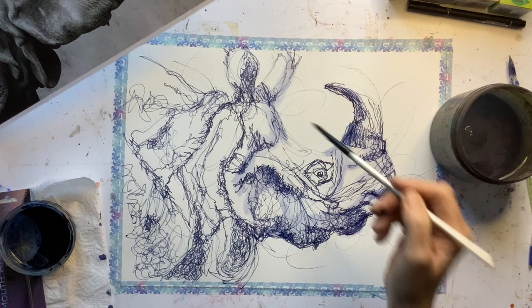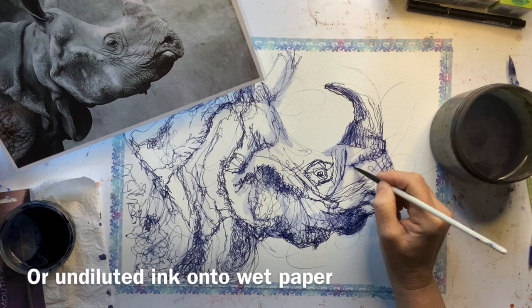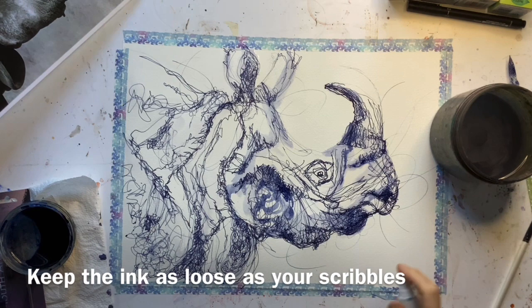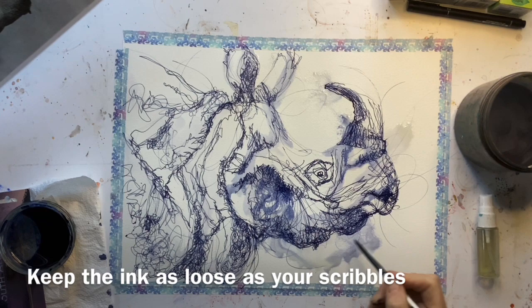I can start to think where I want to actually do a bit more painting by dropping some ink in — not too much because I don't want it to go solid — but into some of these areas so that we get lovely feathery marks that start to echo some of the scribbly marks. If you feel it's getting too tight, you can use a little spray bottle to start moving some of the ink wash, carrying on the looseness of the ink wash that echoes the looseness of the line.